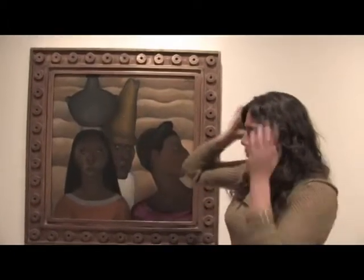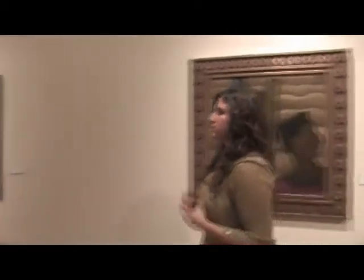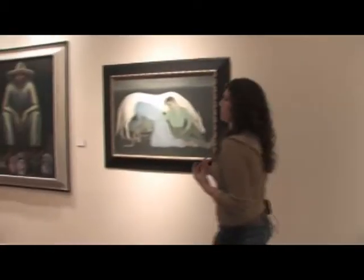The black pottery they would wear on their heads — their water carriers. You start seeing some of those rich traditions coming through in these paintings.